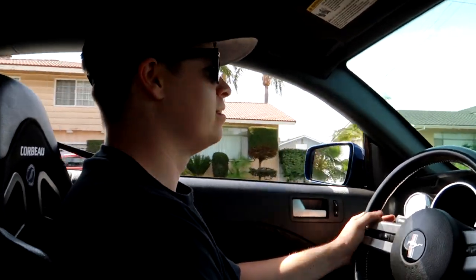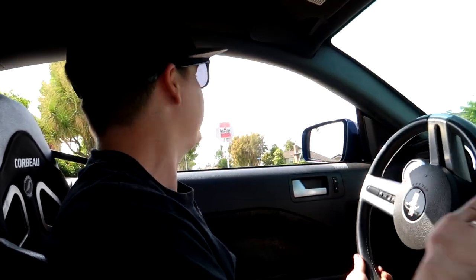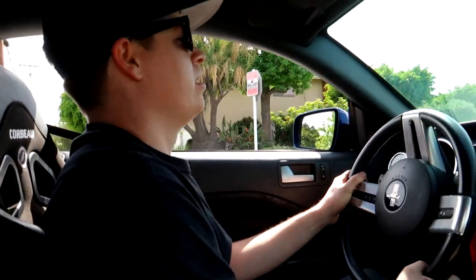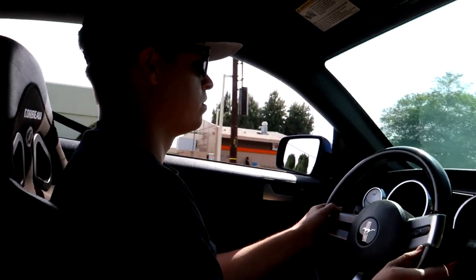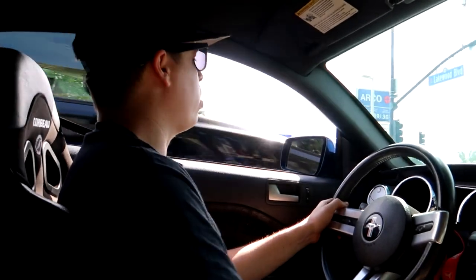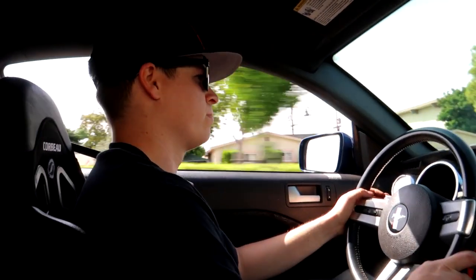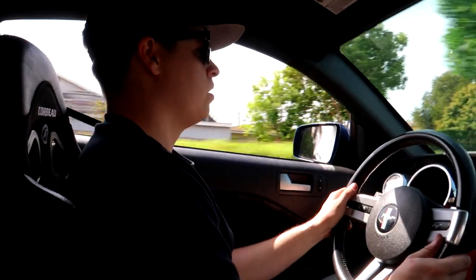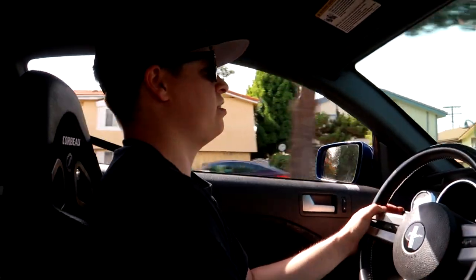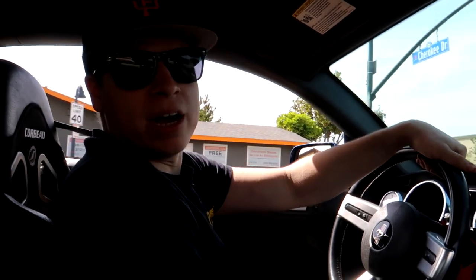I like the exhaust, but then I don't at the same time. It's not the exhaust I wanted, but it doesn't sound bad either. It almost sounds like a Corvette, which is weird — it's a fucking Coyote. Come on, get your Chevy out of your Ford. Oh, we got an ambulance — don't worry, I'll get you there faster. It sounds so smooth.